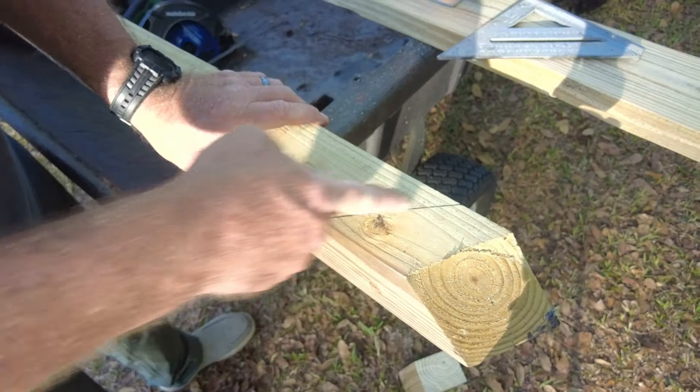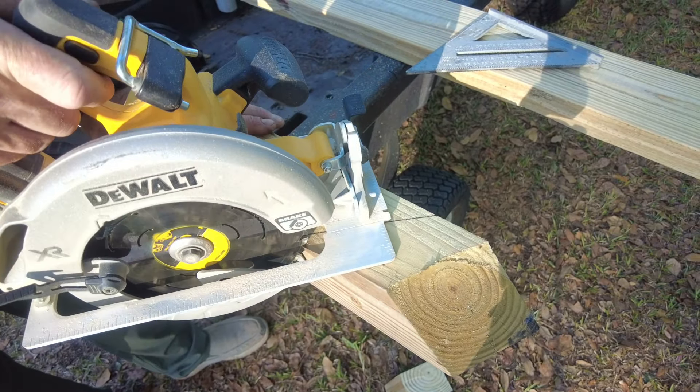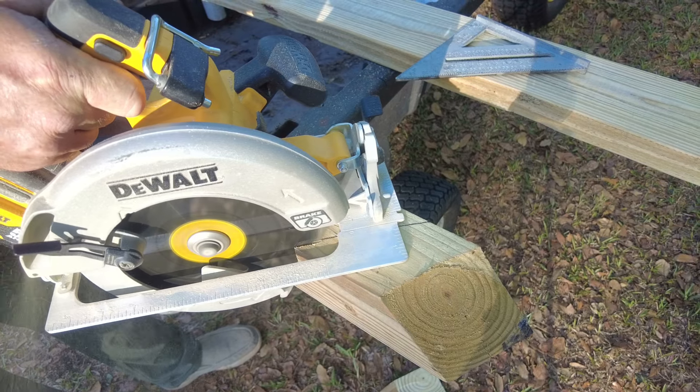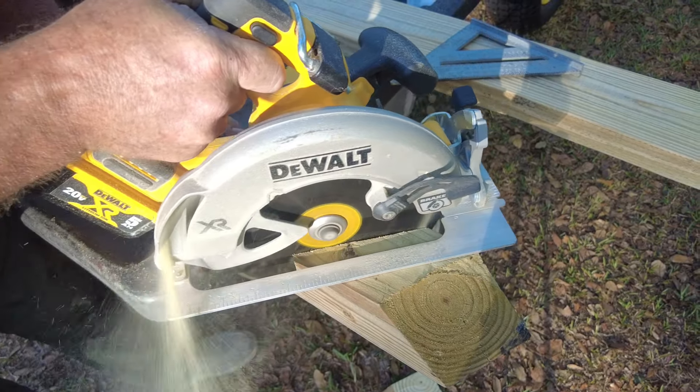The more I use these battery operated tools, the more I am impressed with them. Now this is only going to cut about halfway through this four by four, so I'm going to have to turn it over, line it up, and cut it a second time from the other side.